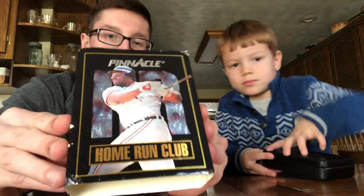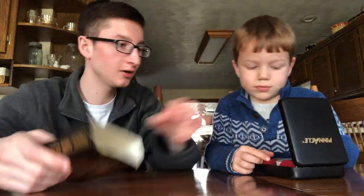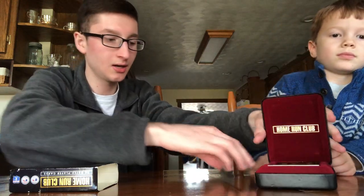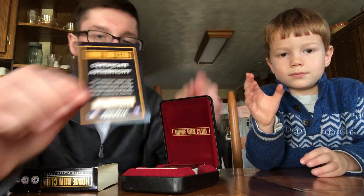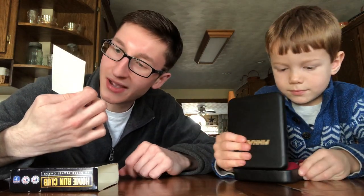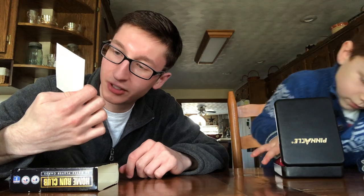Go ahead and open the box and let's see what's inside, Jack. So that's what it looks like. There are 48 players in here. This is what the front looks like. There's a certificate of authenticity. It says this certificate verifies that the accompanying 48-card Home Run Club set is one of just 200,000 produced by Pinnacle.